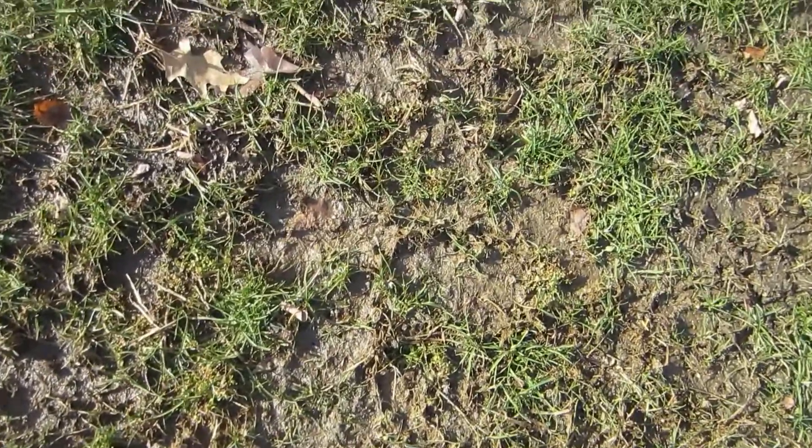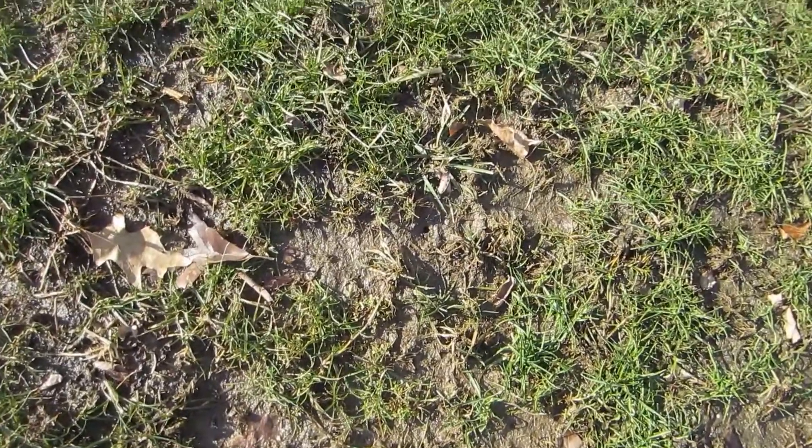Hey everyone, welcome to the Perfect Cut. As you can see, I was out in the yard today — the snow's finally starting to melt and I'm pretty excited about that. Unfortunately, I know I'm going to have some bare spots out in that yard and I'm going to have to go fix those.